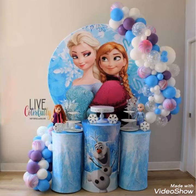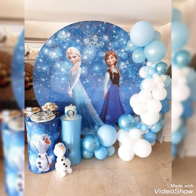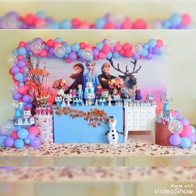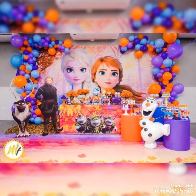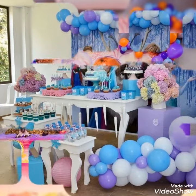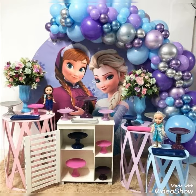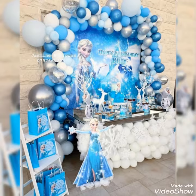Hello my dear friends, how are you all? I really wish you all are fine, well, and safe at your homes. Welcome back to my YouTube channel Street Fashion. This is another amazing beautiful video collection — the designs and ideas of balloon backdrops, birthday decoration ideas. All our Frozen theme birthday decoration ideas you guys will watch in this video collection — different types of amazing beautiful ideas on how you can decorate your backdrop, with beautiful cake designs and decoration stuff.